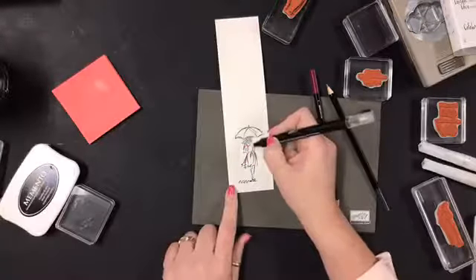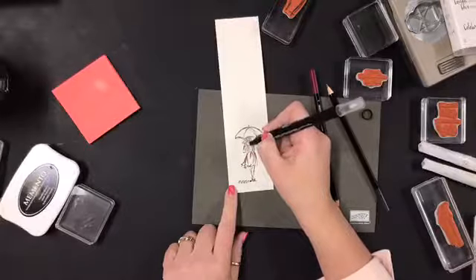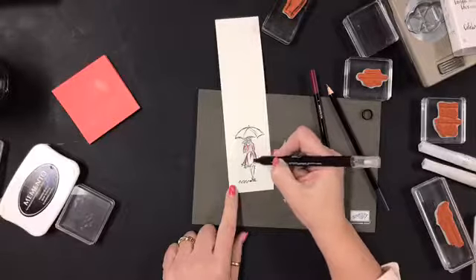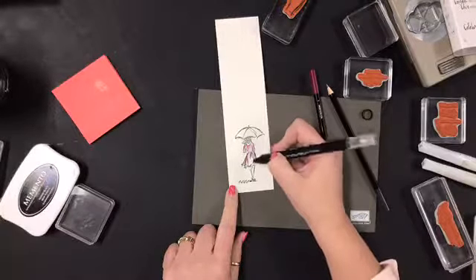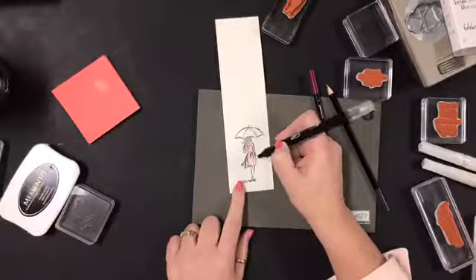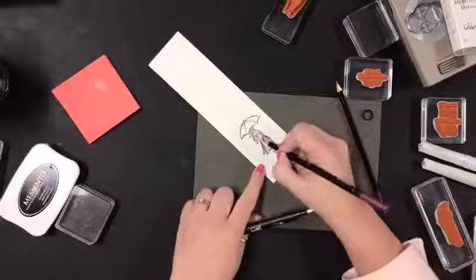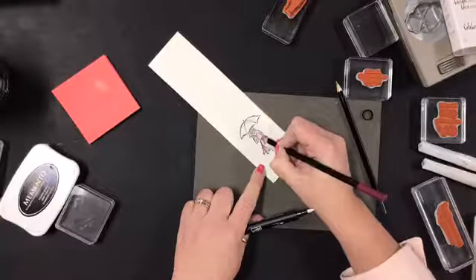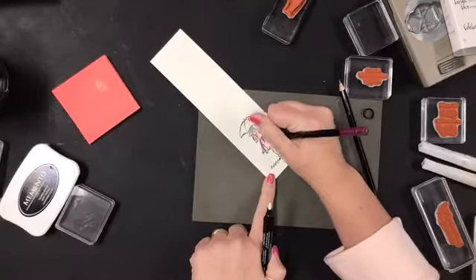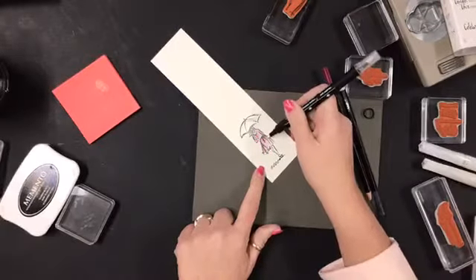I just want the Stampin' Up artist who made this stamp set to know I couldn't appreciate them more. I'm sure my girlfriend who's having a rough week will love getting this project. See how easily the color is transferring? When you blend, you don't want to over-blend because then it can turn to muck. But you can go back in and figure out where it needs more color, and add those accent lines back in - now you've got this dark-to-light contrast going on.